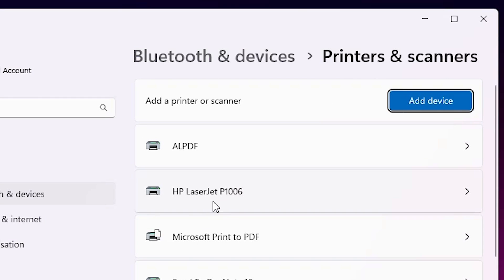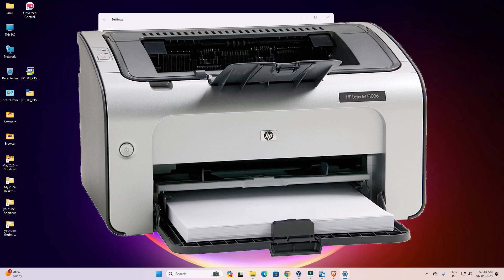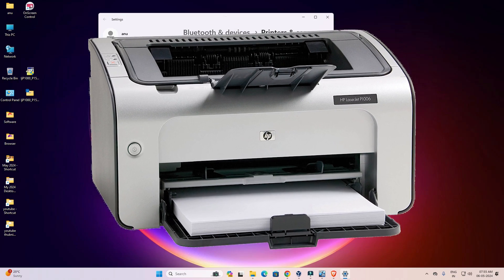If you find HP LaserJet P1006 listed there, that means your printer is properly installed and it works on your Windows 11 PC or laptop. Thank you for watching this video — don't forget to like, share, and comment, and don't forget to subscribe to the channel. Thank you guys.